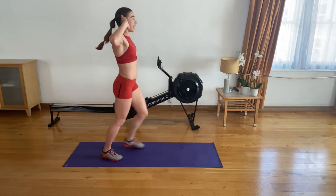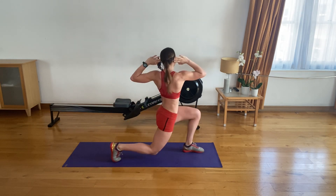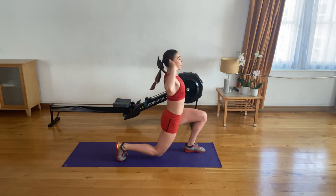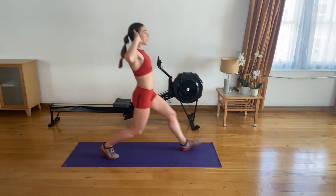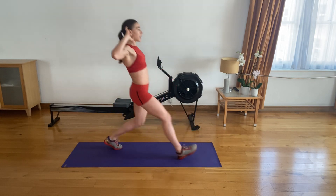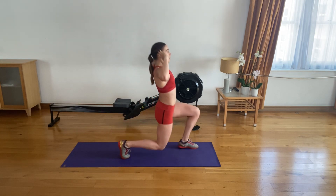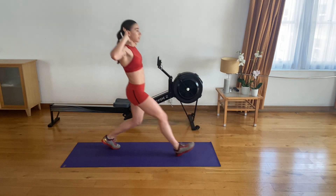Here we go — nice. That's two. Keep your shoulders back and down, back nice and straight. Three. Strong. Four. Make sure you keep your feet hips-width apart. Five. Keep your core active at all times. Six. Slow control — remember, you want to control this move at all times.